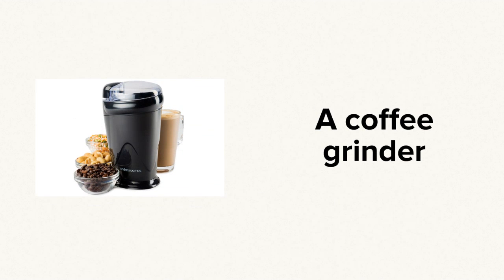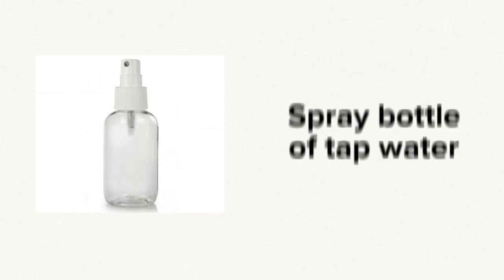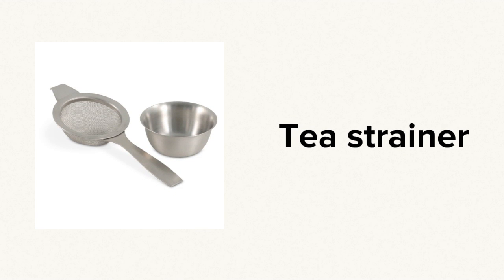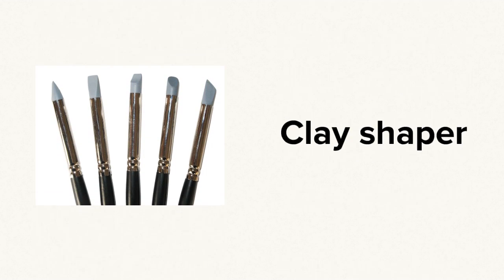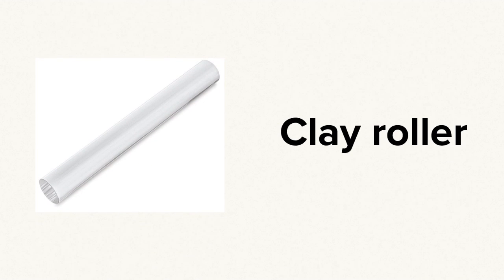To do this effectively you'll need a coffee grinder or a mortar and pestle, some cling film, a spray bottle of tap water, a tea strainer or fine sieve, a rubber clay shaper or palette knife, and a clay roller.